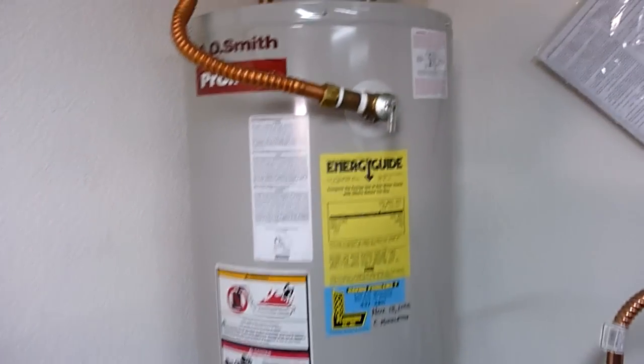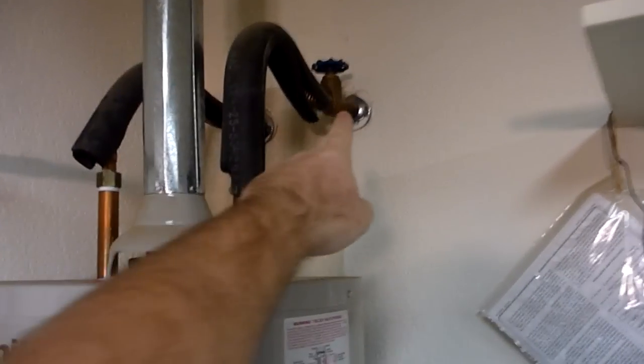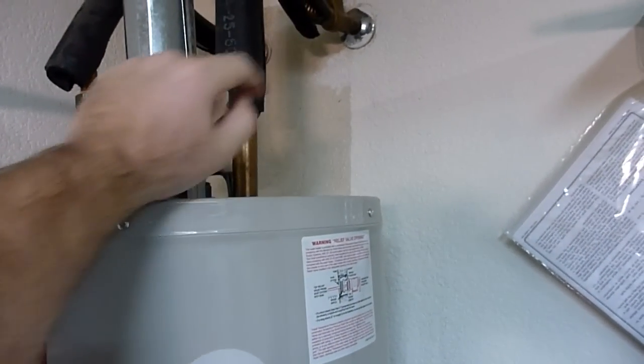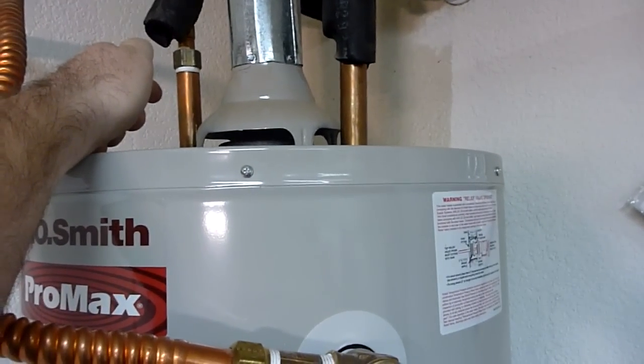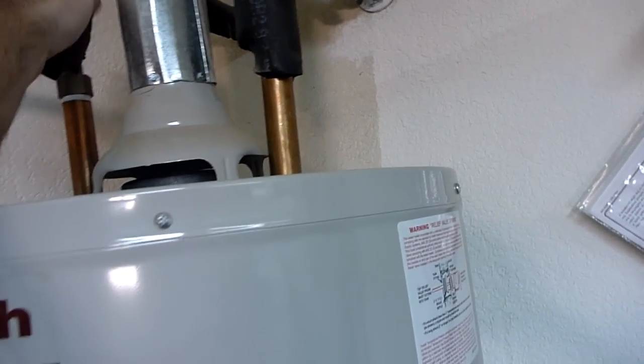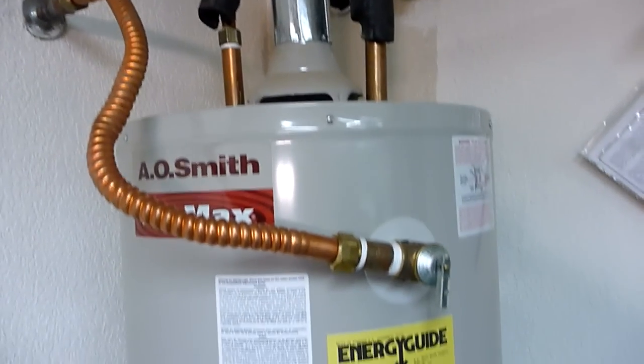Now on the water heater, you have the cold water inlet coming in here. There's a shut-off valve. You also have the hot water outlet coming out through here that goes into the rest of the house.